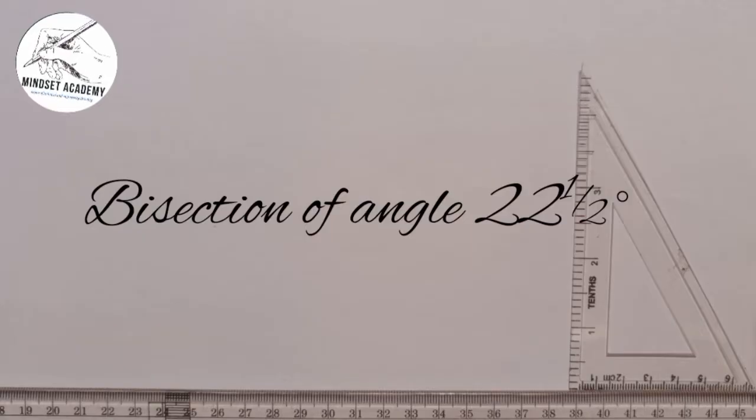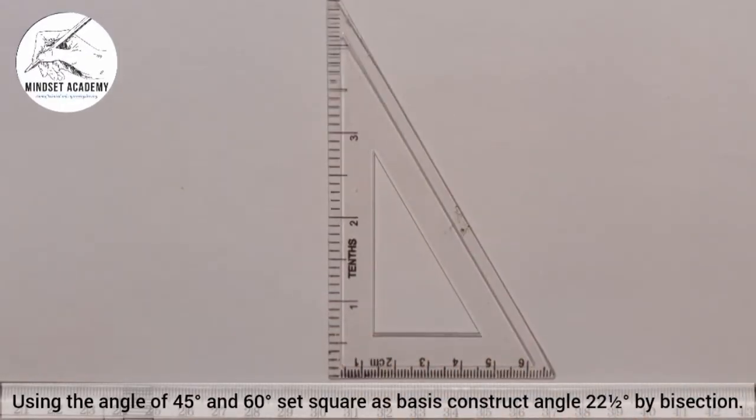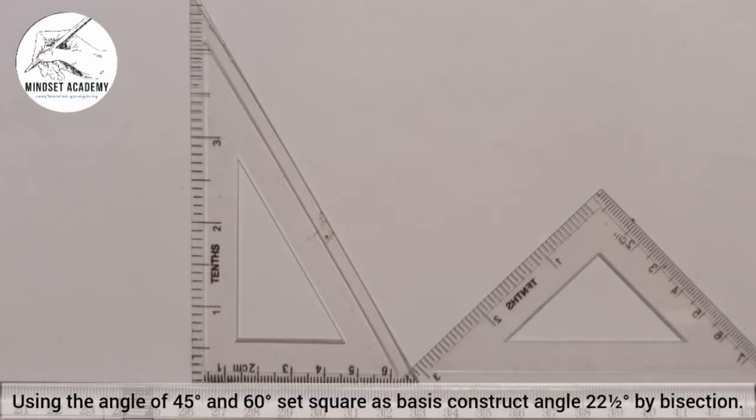Welcome to my channel. In this tutorial, we are told that using the angles of 45 degree and 60 degree set square as basis, construct the following angles by bisection. This is the 60 degree and 30 degree set square, while this is the 45 degree set square. Now we want to construct angle 22 and a half degree.